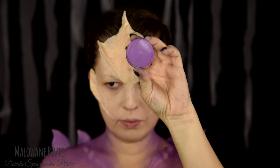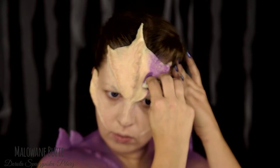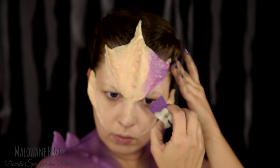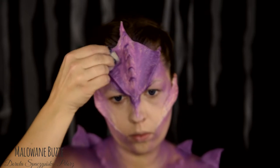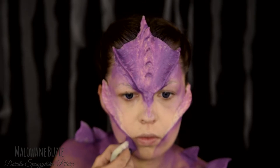Fioletową farbę wodną od Superstar nakładam za pomocą gąbeczki, przeznaczonej do takich właśnie farb. Dobrze dociskam, żeby przykryć wszystkie nierówności. W ciemniejsze miejsca dodaję jeszcze ciemniejszego fioletu, a do miejsc wymagających bardziej precyzyjnego malowania docieram pędzelkiem.